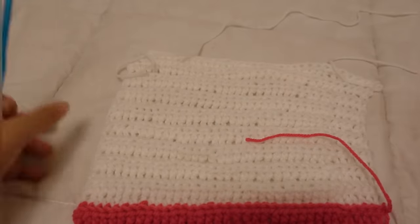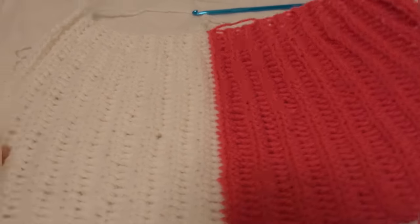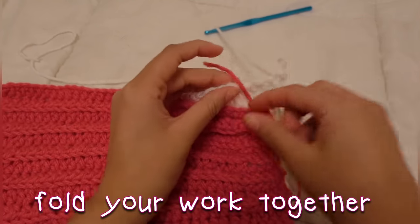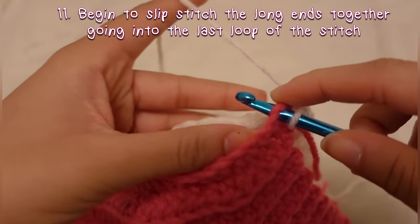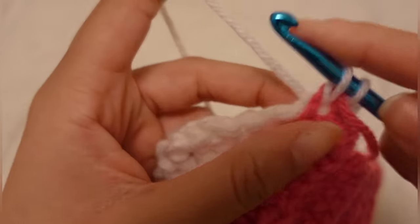After you do that, your hat is done and now we have to bring it all together. Start by folding your work, bring both of the ends together, and begin to slip stitch the pieces together.